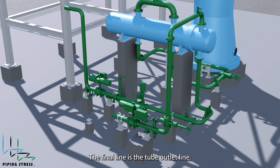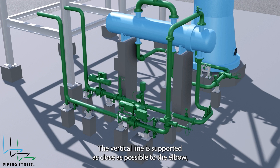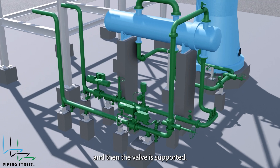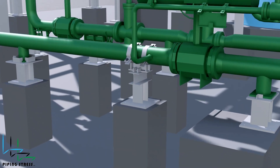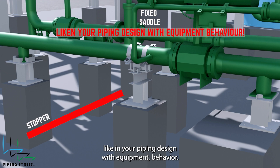The final line is the tube outlet line, which is identical to the tube inlet line. The vertical line is supported as close as possible to the elbow, and then the valve is supported. A support is used for the valve on the same line as the fixed saddle, to match our motto: liken your piping design with equipment behavior.